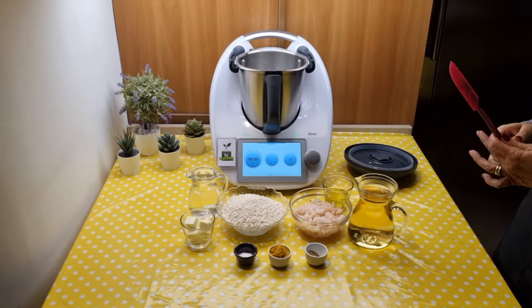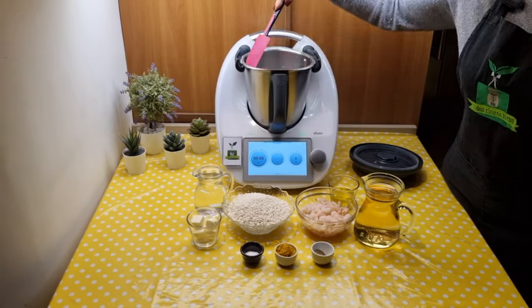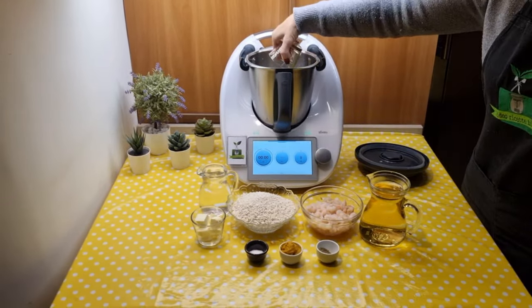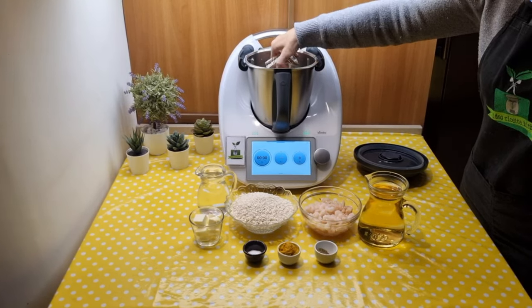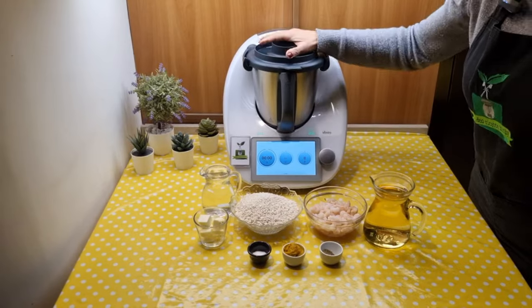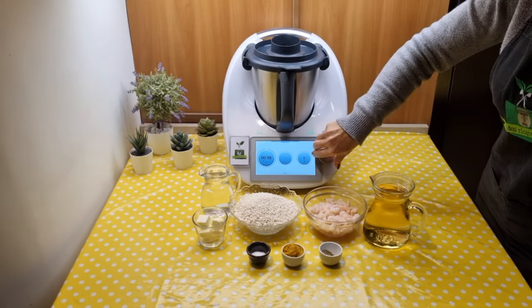Let's start the recipe by placing the onion in the jug and chop it for 3 seconds at speed 7. Scrape down the bottom of the jug with the spatula. Add the oil and cook for 4 minutes at 120 degrees, speed 3. Scrape down the bottom of the jug with the spatula.